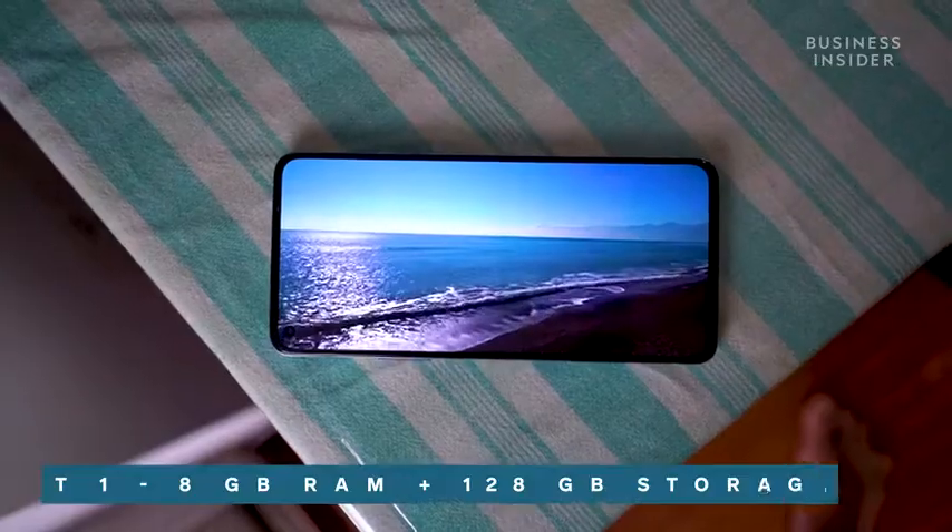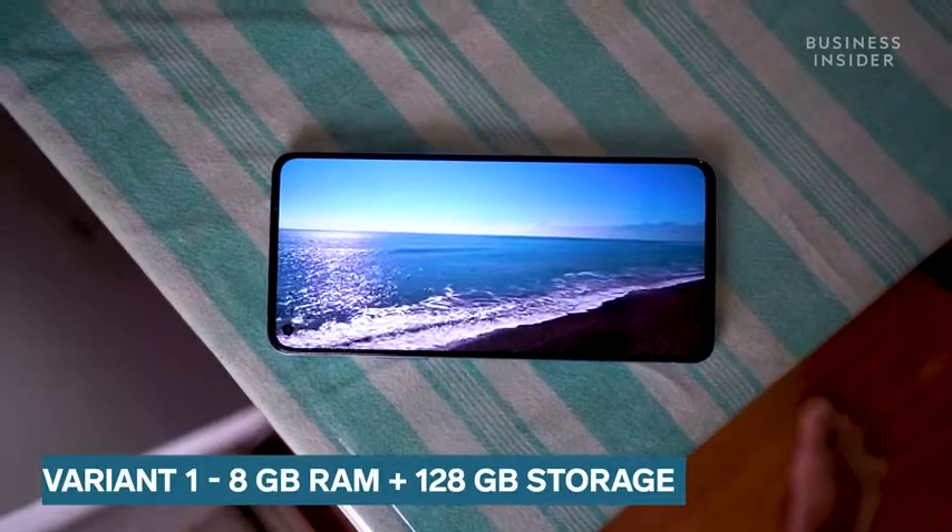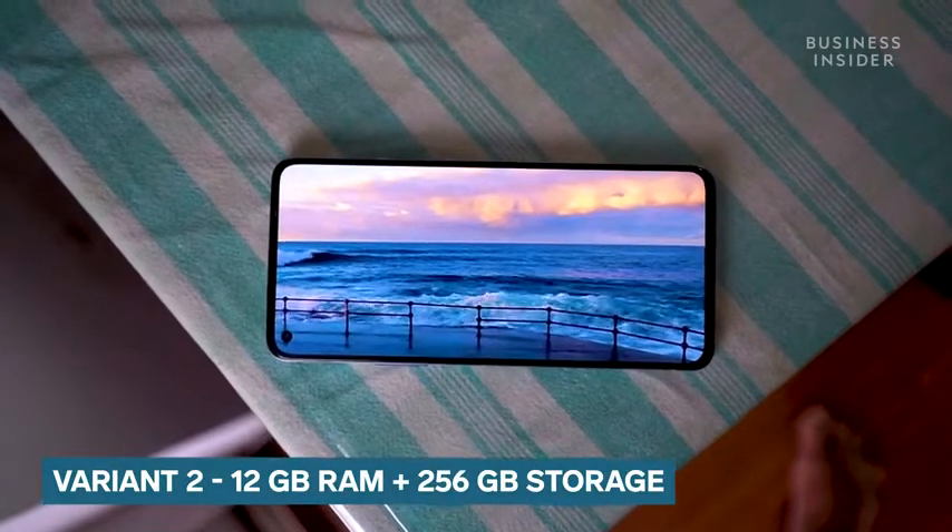OnePlus 9R is available in two variants. There is an 8GB RAM plus 128GB storage variant, and then there is another variant with 12GB of RAM and 256GB of storage. So that was a quick overview for the OnePlus 9R — for more such videos make sure to check out Tech Insider India.